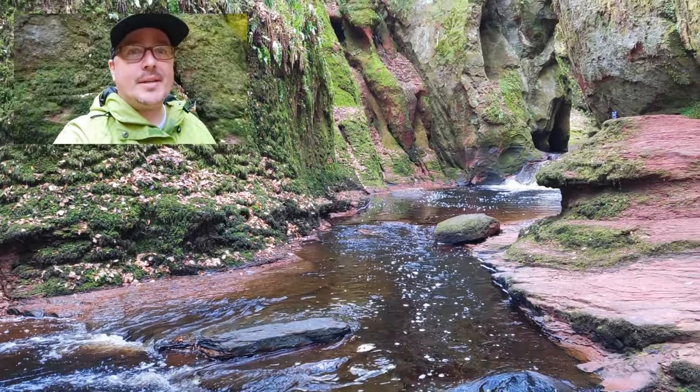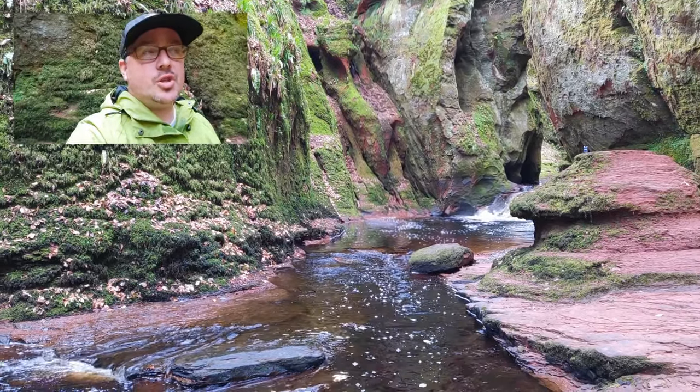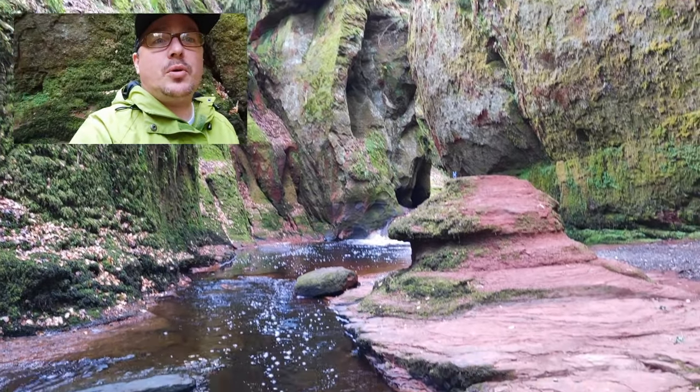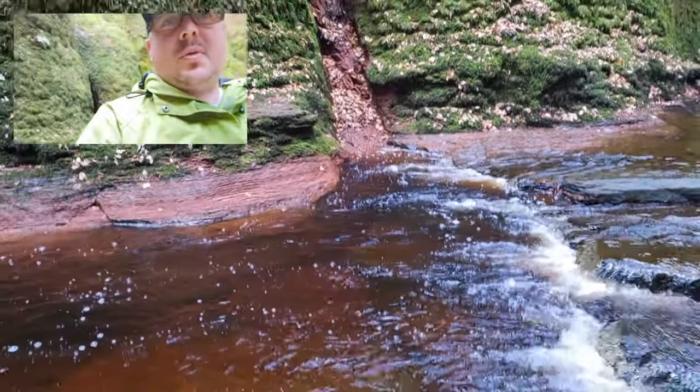Hi everyone, it is Gumpamad, also known as RyeOS Tech Reviewer on YouTube. If you're watching this on YouTube, please like and subscribe. I'm here today at the Devil's Pool Pit, just outside of Glasgow, about 35 minutes from North Glasgow where I live.